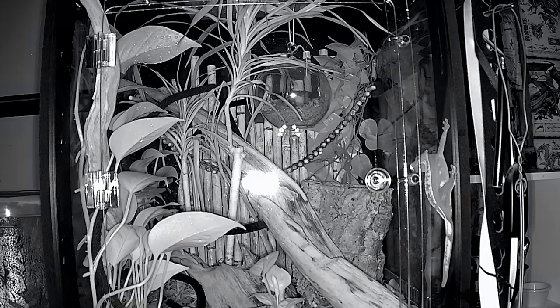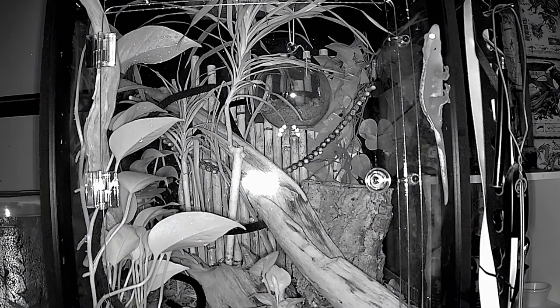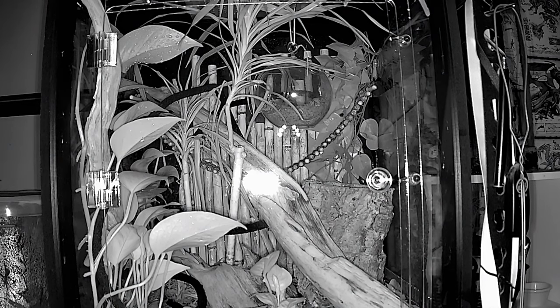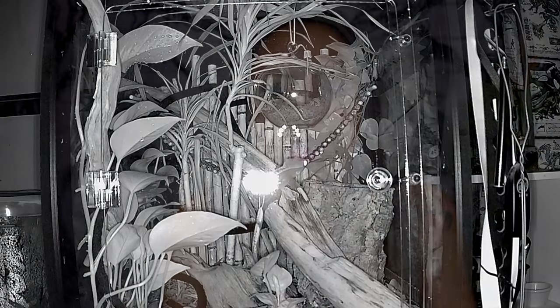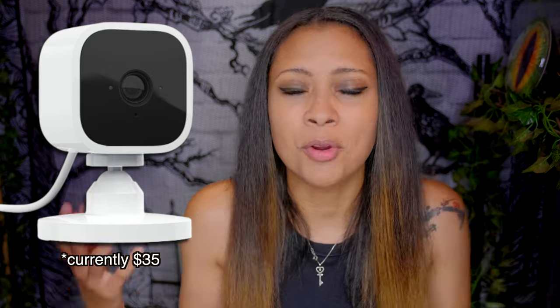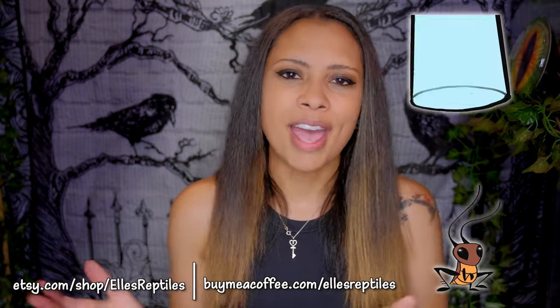If you've done all of these things and you're still super worried about your reptiles, put in a security camera. You can position it so you can see their water bowl, check if they have food left, and see if their lights are coming on and off like they're supposed to. Something like a cheap baby monitor that connects to your phone, or an Amazon Blink indoor camera for around $25 that connects to your phone, would be perfect for this situation.